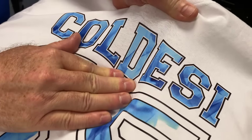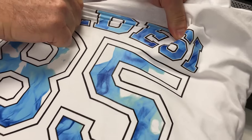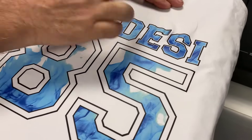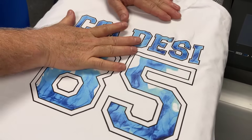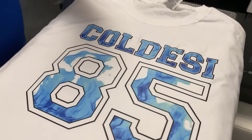I mean, if you look at this, I'm really distorting those numbers — those letters. Look at that, they're stretching, and it goes right back. No cracking. You don't get any peeling. If you do that with direct-to-garment, what's going to happen is it's going to start to separate at the fibers and break.